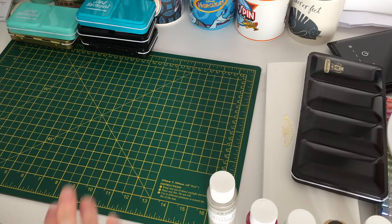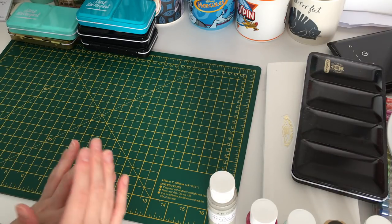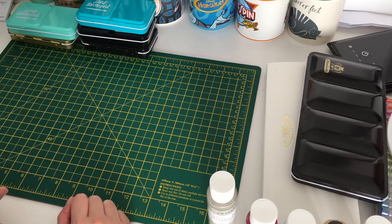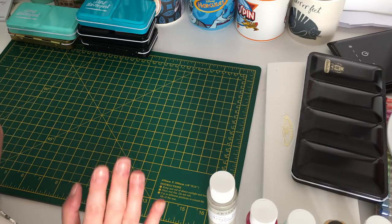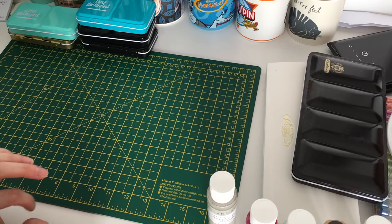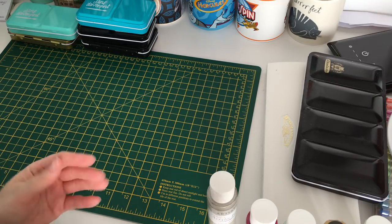Welcome back to my channel! Today I'm going to show you all of my art supplies. I finally decided to do this video, and luckily I didn't have to take too many things out. I'm going to show you a range of things I have, including some items from the drawer next to me. We'll get started with these little paints first.